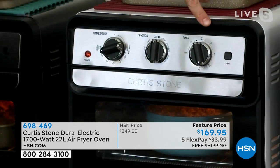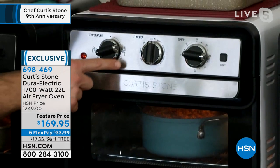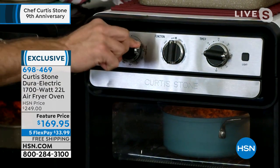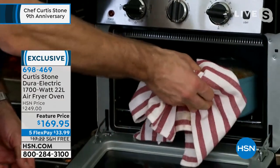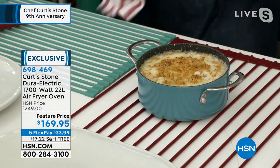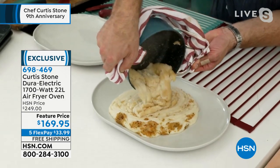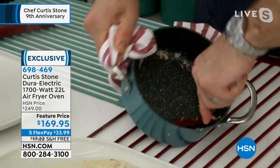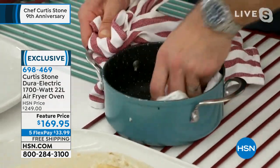Let me show you how functional and simple this is to use. You just turn the timer on to activate the oven — that simple. Then you choose your mode: broil, toast, bake, convection bake, air fry, dehydrate, and rotisserie. The last thing you do is choose your temperature — you can go from keep warm all the way up to 450. I'm going to take out one of my gorgeous pieces from my 17-piece cookware set — we've done mashed potatoes. You can put whole pieces of cookware in here. And look at the durapan — even the mashed potatoes fall right out. Nothing sticks whatsoever.